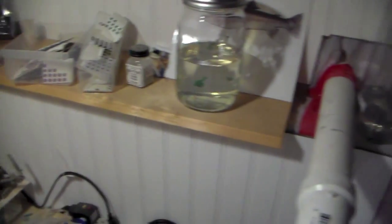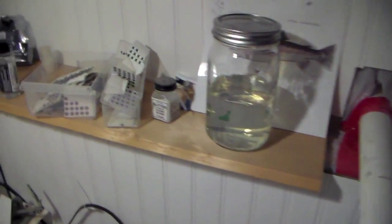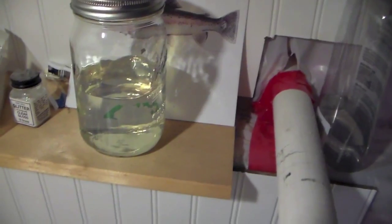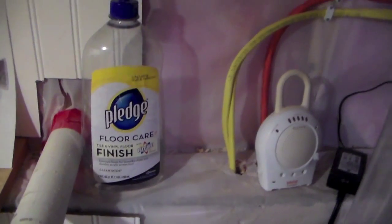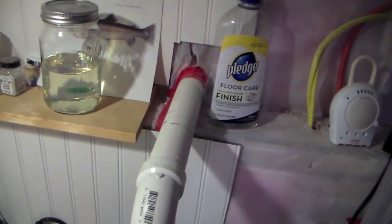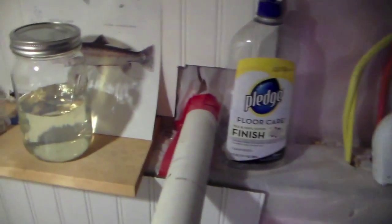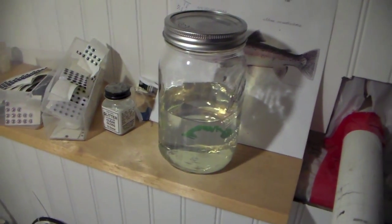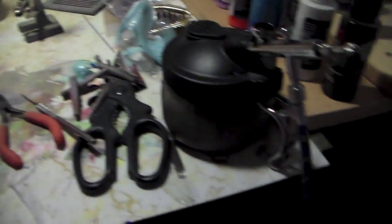Some glitter right here if you do epoxy. There's some urethane right there just keeping that handy. And the Pledge Future Floor Shine - I add that to all my paint and it helps it flow and helps the paint dry harder too. If you guys are having problems with your paint, especially when you put your scale masking on and it's rubbing off, that should help.